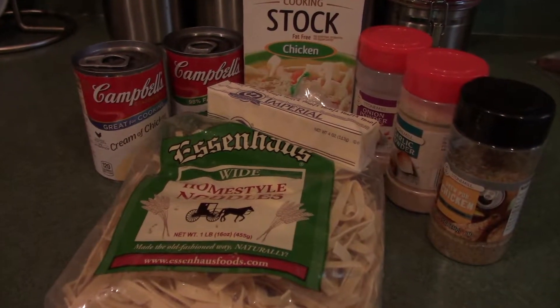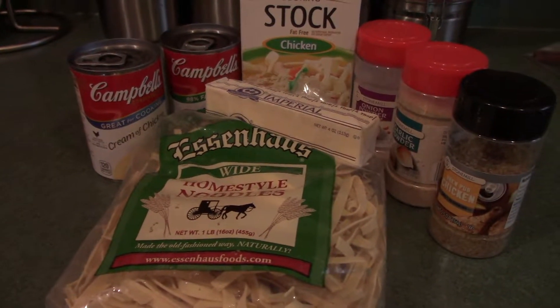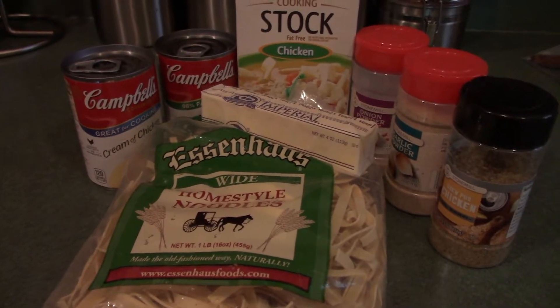Hey guys, it's Ruthie. I am getting ready to make chicken and noodles in the crock pot and I wanted to share how I'm going to make it.